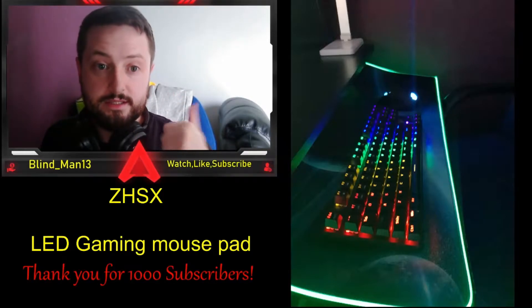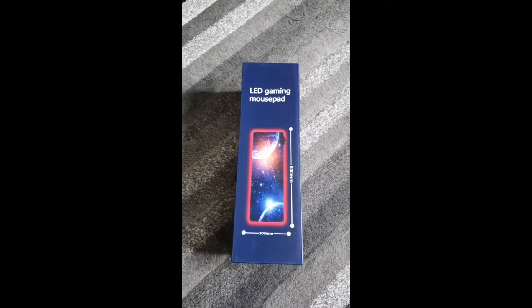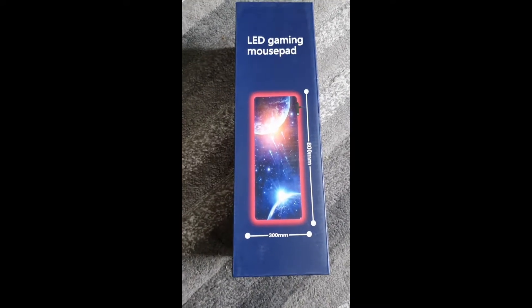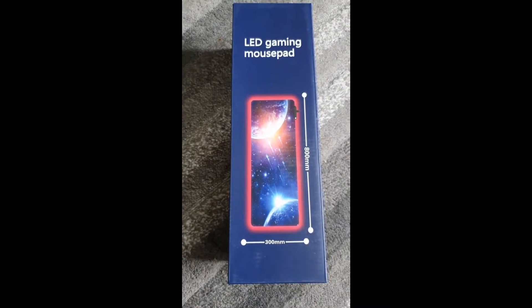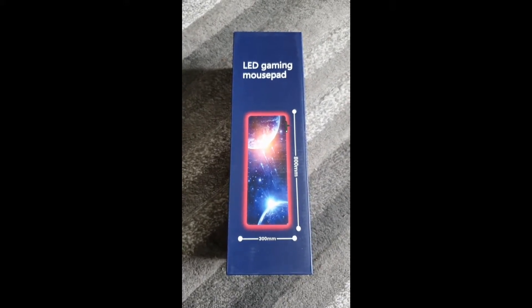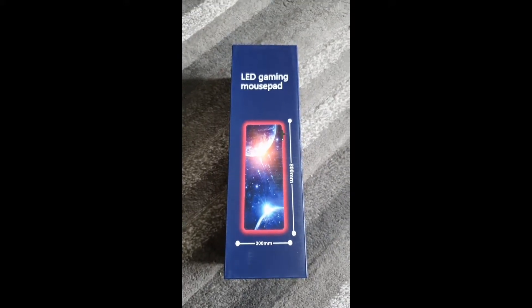Welcome to another unboxing! Today's product is a new LED gaming mouse pad which is solar system themed with planets and stars in the background. It is an LED mouse pad so it lights up and does all the flashy things that you would expect.